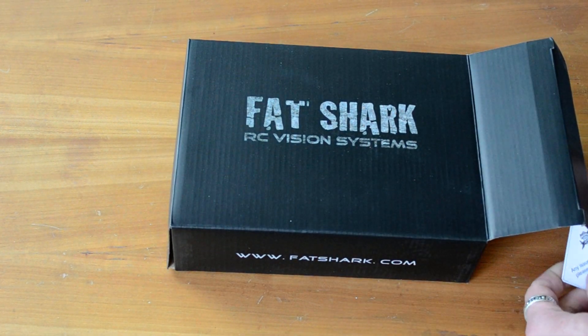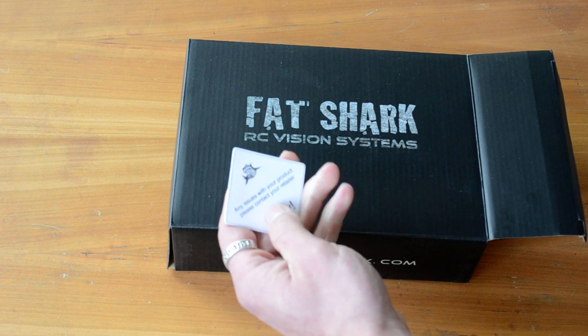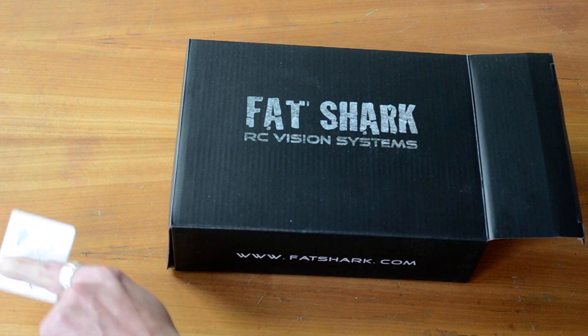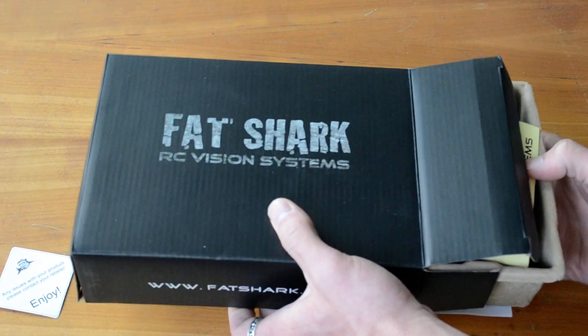So here's what's in the box. First thing that I found is this little placard that says any issues with your product, please contact your retailer. Which kind of worries me a little bit, but Fat Sharks is really good quality stuff so I'm not too worried.